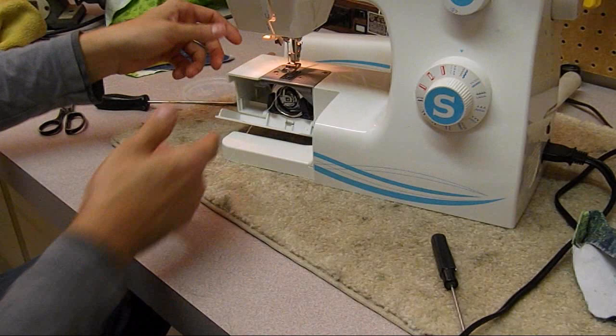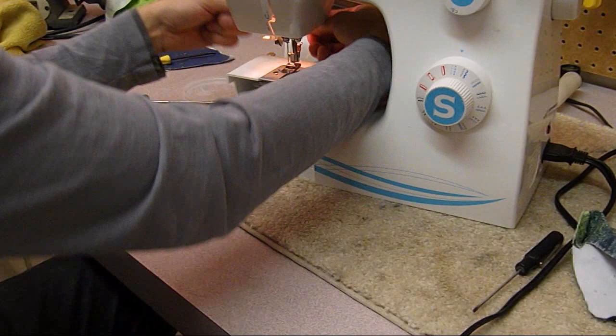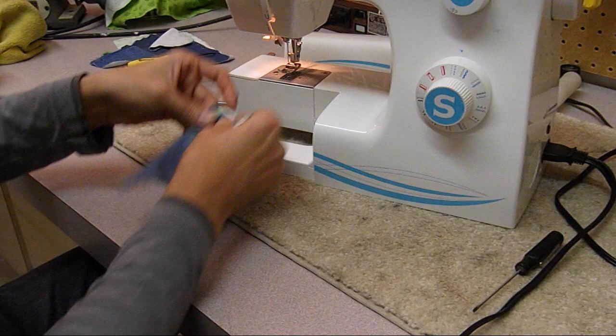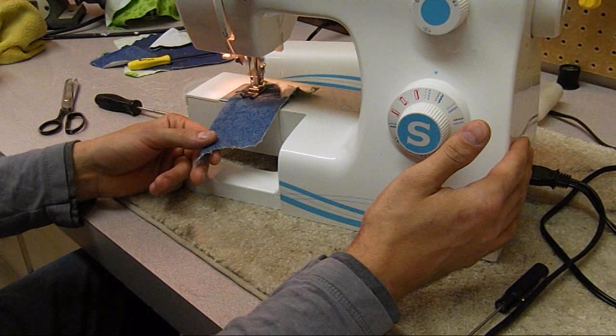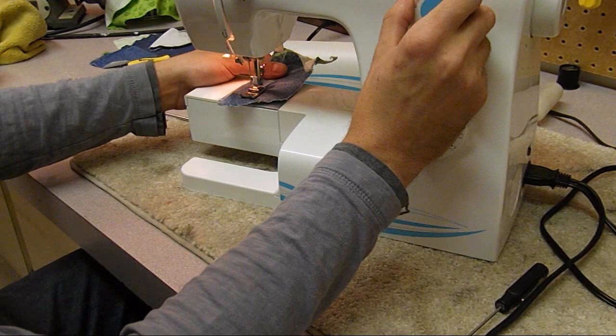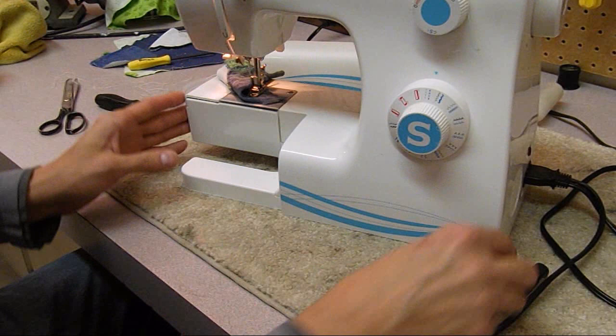It pulled up no problem - it's going to sew fine. I've got this scrap, it looks like a medium-weight cotton. Let's give it a go. Look at that - it's not terrible. That's much better than what it was. It actually looks like we could decrease the bottom tension just a hair, so I'll go ahead and do that.